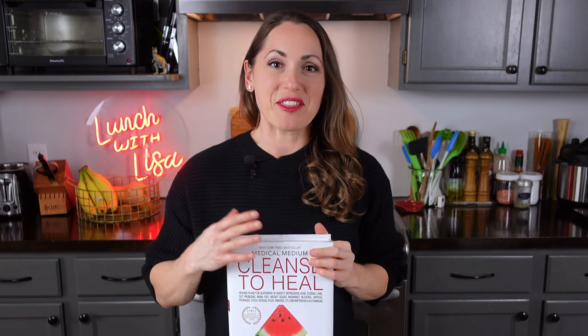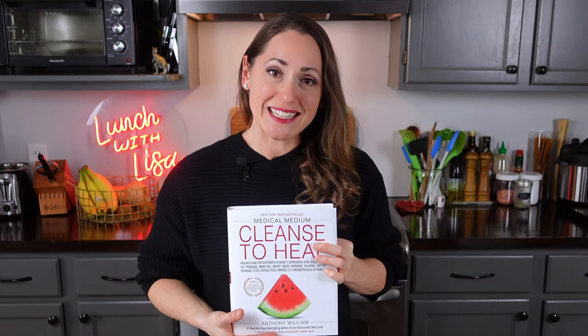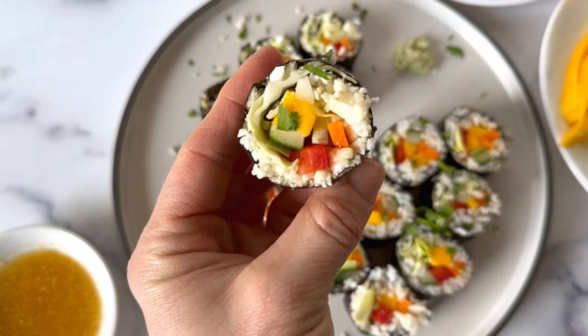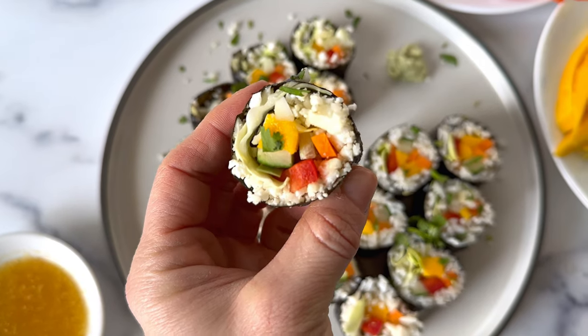In my journey of food and health and figuring out what's best for my body, I keep coming back to Medical Medium's Cleanse to Heal book. It is so good. It's got a ton of recipes in it, and this cauliflower sushi recipe seemed great for today because I had all the ingredients on hand — and whatever I didn't have, I just improvised with something else. So easy.